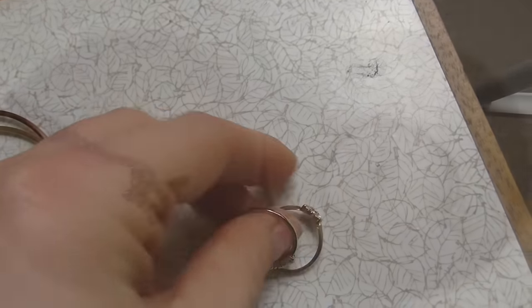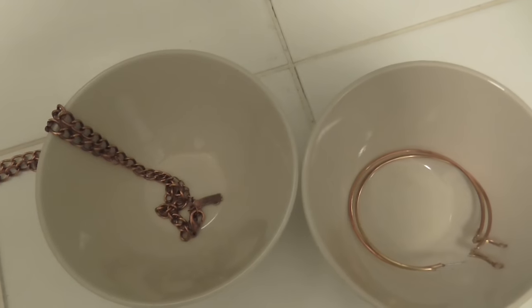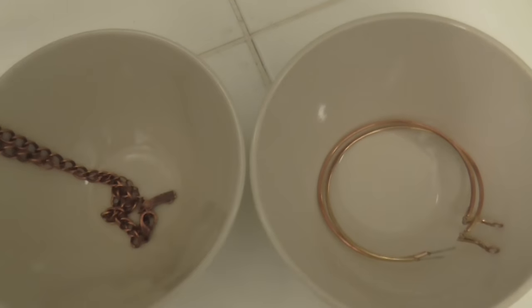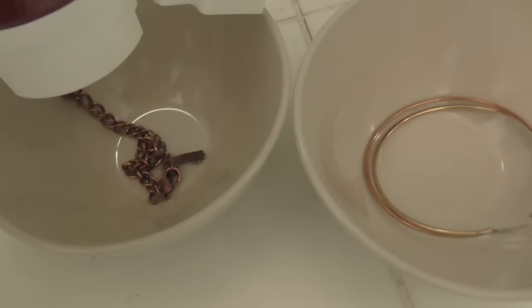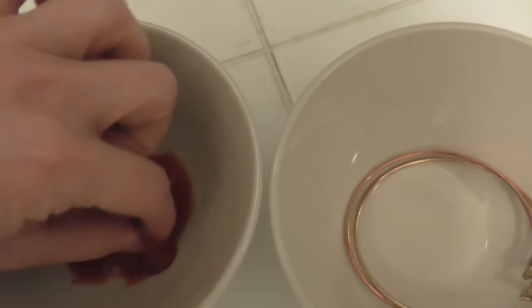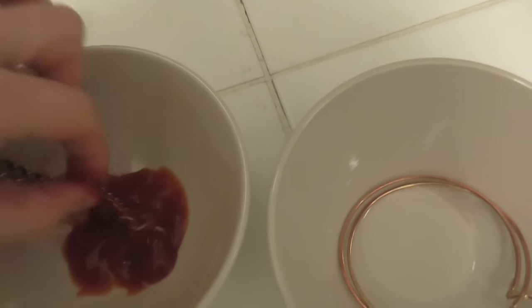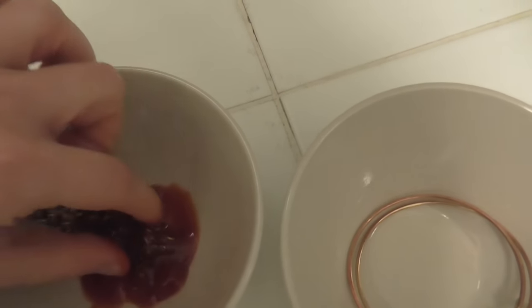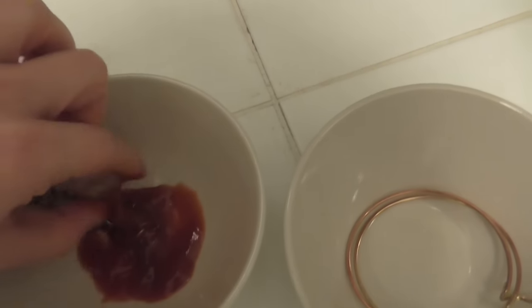The best way to clean brass is to pour some ketchup onto it — that's right, ketchup! We're going to be ketchuping, and the acid from the ketchup reacts with brass. I'm not a chemistry master, however I've read that it works and I know it works because I've used it before, so trust me on it.